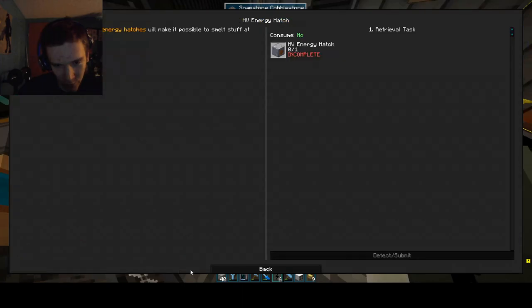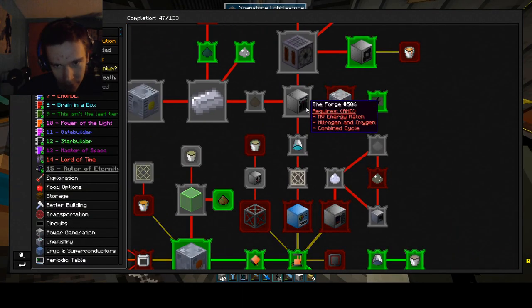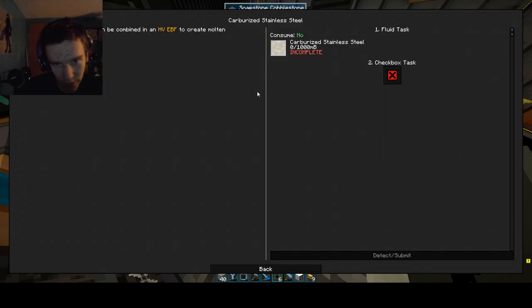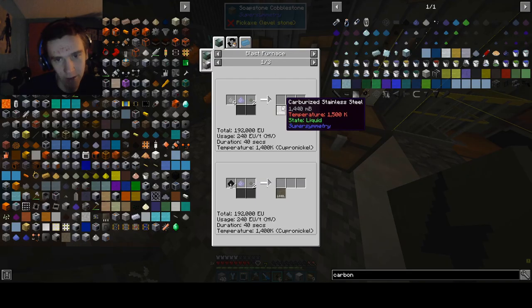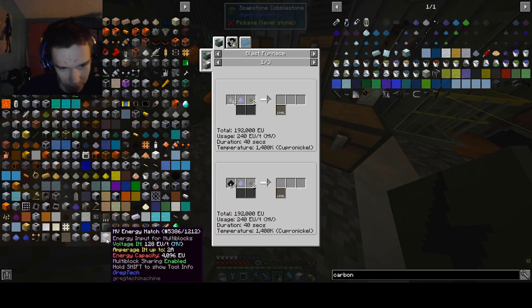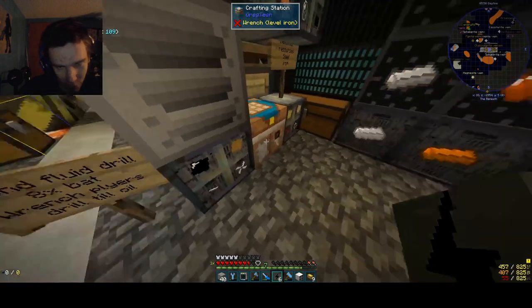Let's go ahead and discuss what we're doing. Basically for stainless steel — we need carburized stainless steel. This requires 240 EU per tick. And to get that you need these, which is why we need ULPIC. We'll set roll on these.